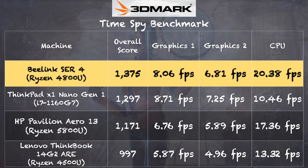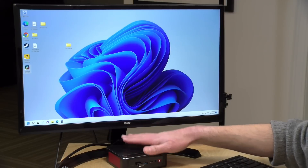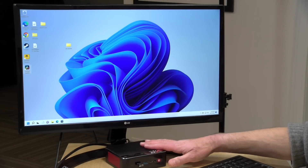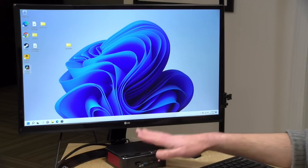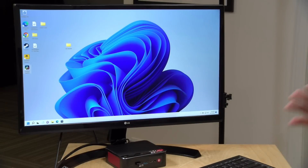On the 3DMark TimeSpy benchmark test we got a score of 1375, which puts this on the upper end of what we've seen out of similar Ryzen processors — again because it's not power or thermally constrained like it would be in a laptop. We also ran the 3DMark stress test and got a passing grade of 99.7%, meaning it's very unlikely you'll see any throttling under heavy sustained load. So even though the fan can be annoying at times, it does keep the machine cooled for consistent performance even under heavy workloads.